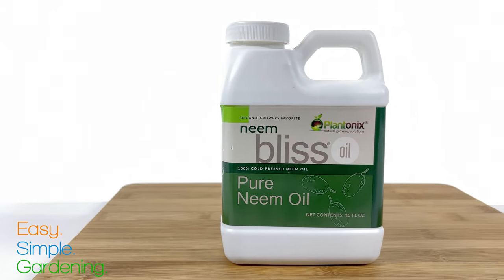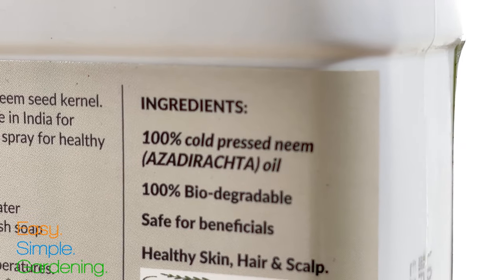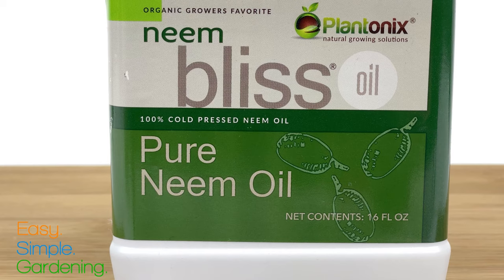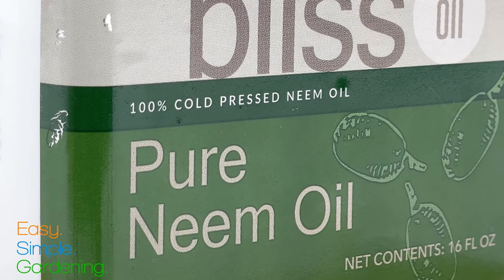The most important part is to get a good quality neem oil, because it'll have a high amount of azadirachtin, which is the active compound. Look for 100% pure, which might also be called crude or raw. Also make sure it's cold pressed, because azadirachtin gets destroyed by heat.